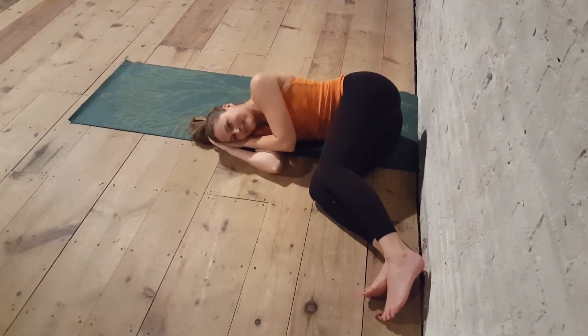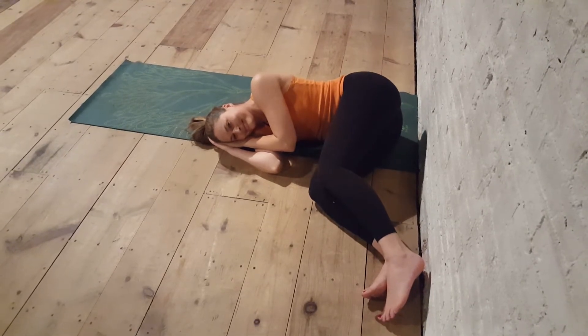Enjoy Legs Up Against the Wall — Viparita Karani. Thanks, Mandy. You're welcome.